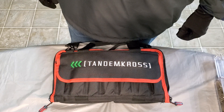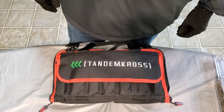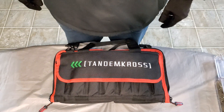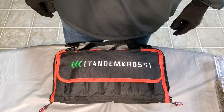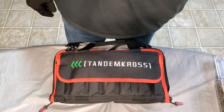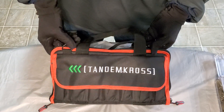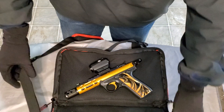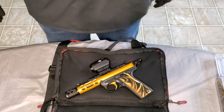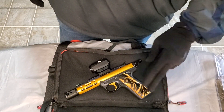What up, good people, it's your boy BTG aka Bust Them Guns coming at you again with another tabletop review. We're keeping it real light this time around — we got a little 22 LR on the lineup, as you can see in the case here, with some Tandem Cross accessories. This here is the Ruger Mark 4.